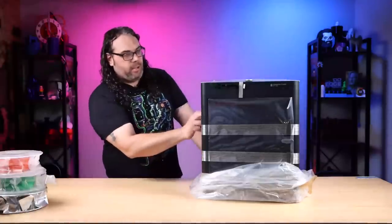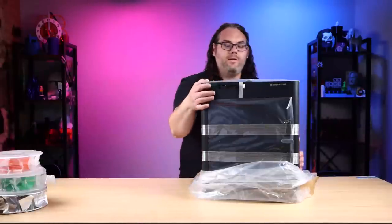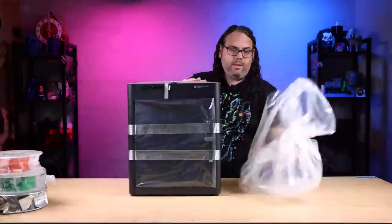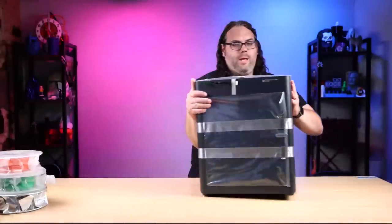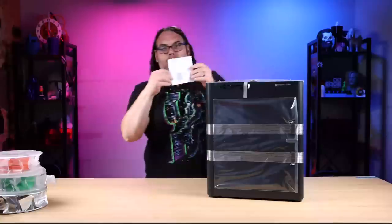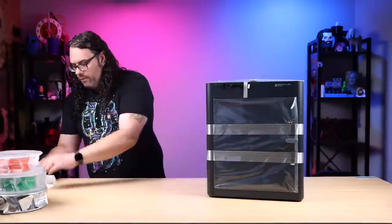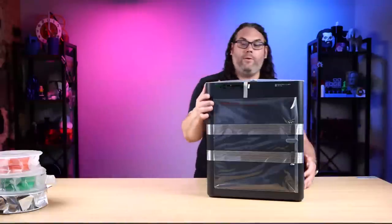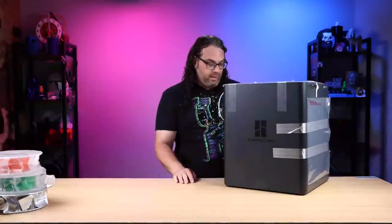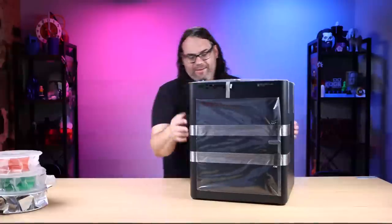Moment of truth — it's black. It feels like plastic, similar to the X1 — I'm guessing, because I don't actually have an X1, I have X1 Carbons and a P1P. On the top is a 'Get Started' booklet. It is fully taped up. The Bambu Lab logo is there — this thing is very slick looking. It's like the dark mode model of the X1 Carbon.